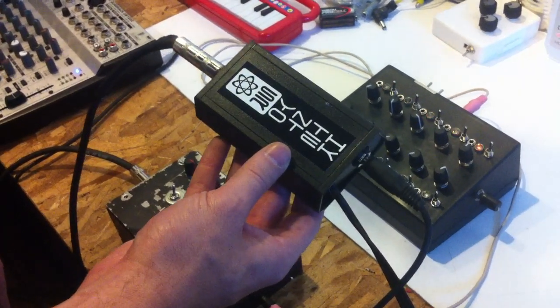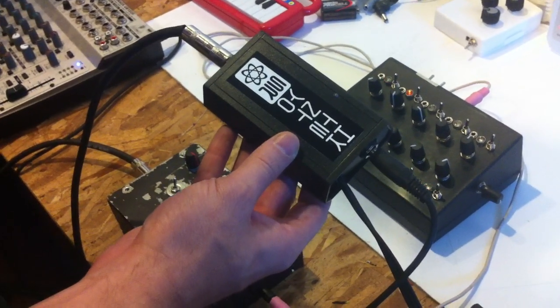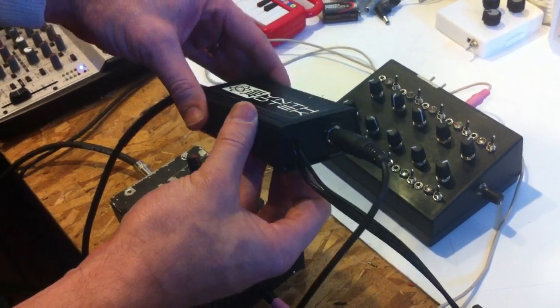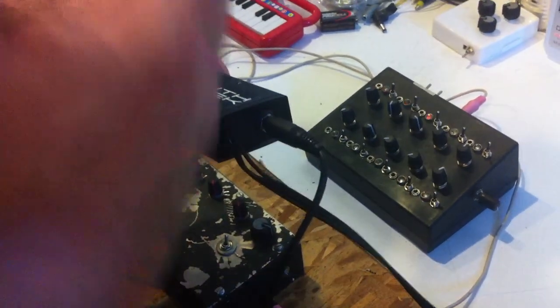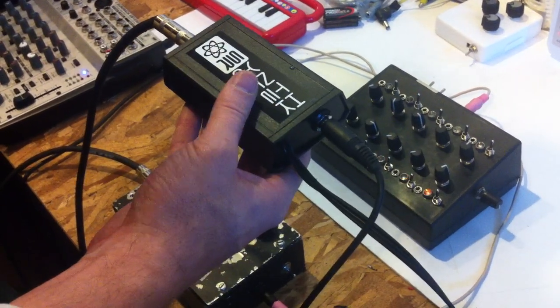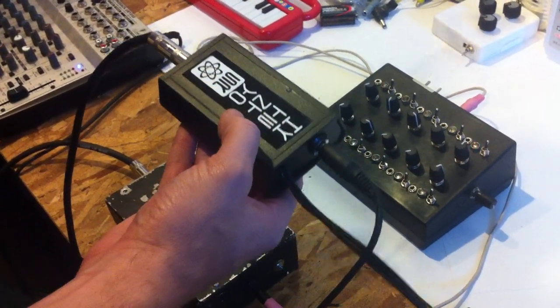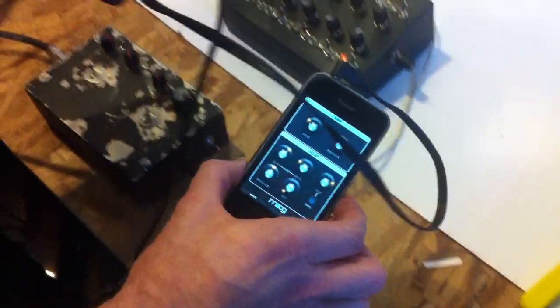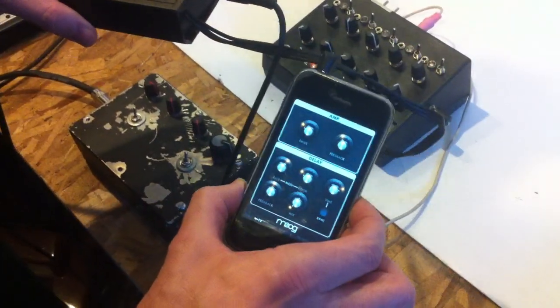Hey guys, this is Steve from Scythera Tech and we've got a pretty cool project for you today. We're not actually selling them in kits right now, but we're making something that's kind of similar to the iRig, which allows you to connect any of your guitars or other musical instruments, synthesizers, etc., up to your iPhone, which will allow you to use different iPhone pedals and things like that.